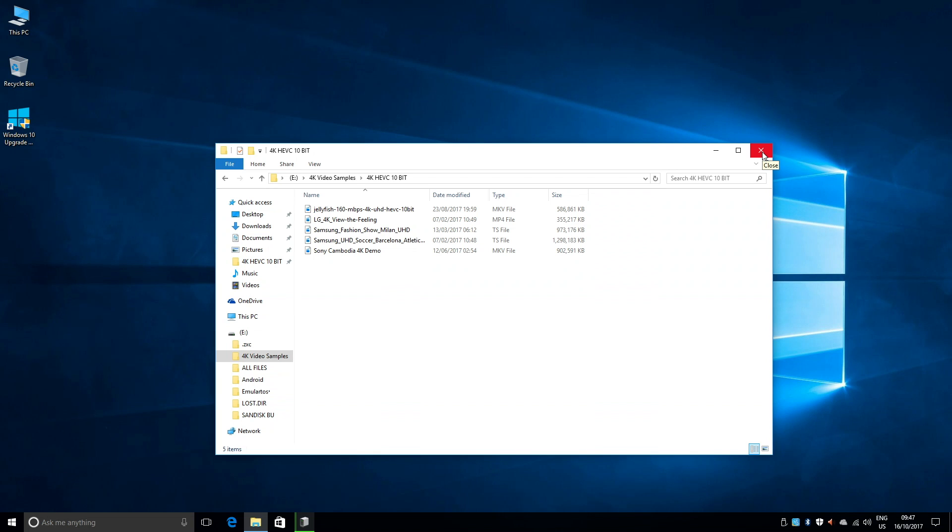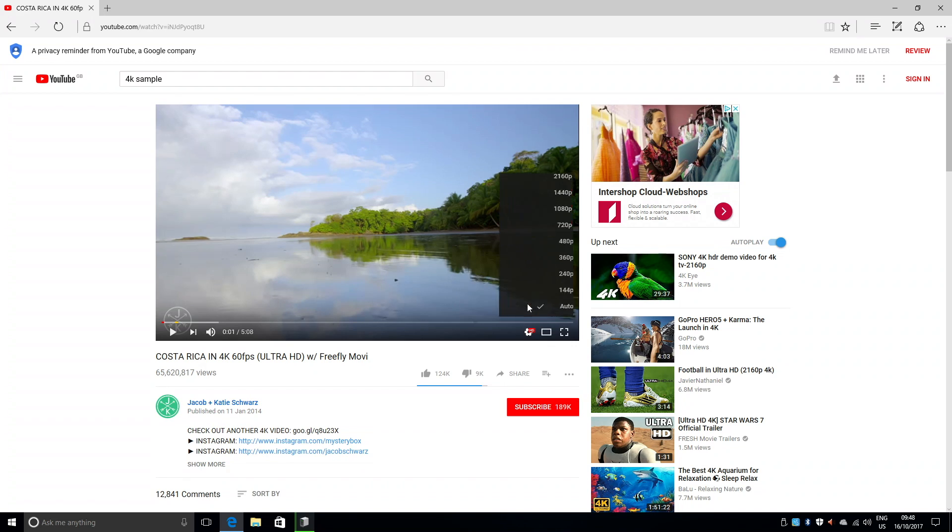Let's move on now to the YouTube 4K test. You can stream a maximum of 4K resolution on YouTube.